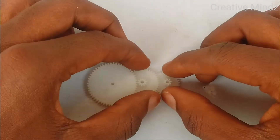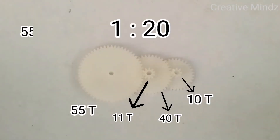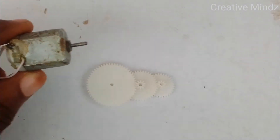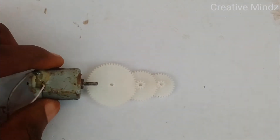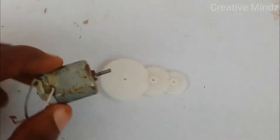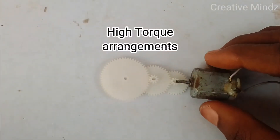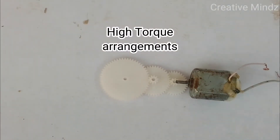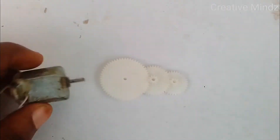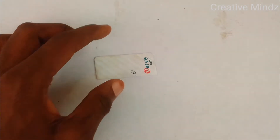You can further increase the speed by adding a smaller gear to the circumference of the larger gear. The motor is attached to the larger gear, which turns the smaller gear faster, increasing the output speed. If you want higher torque, just change the position of the motor to the smaller gear. But for this video, we'll be building one with high speed.